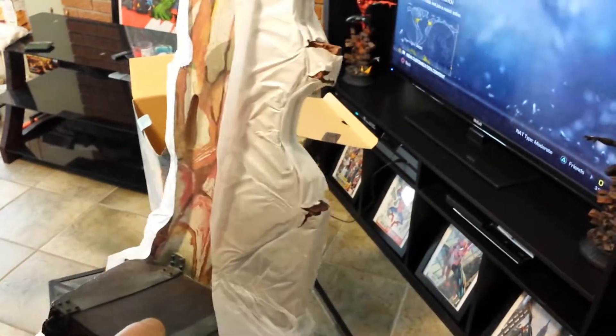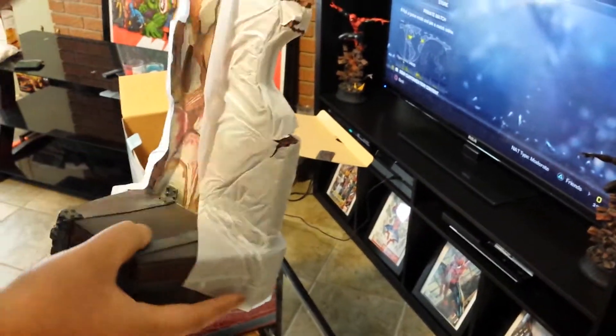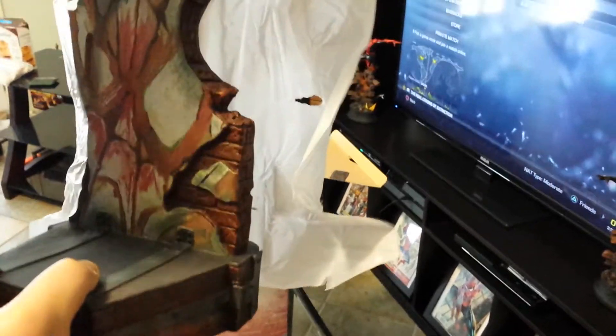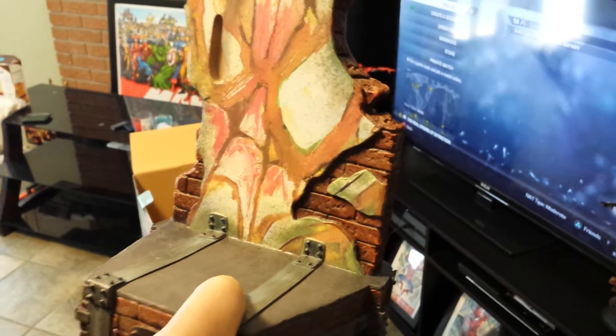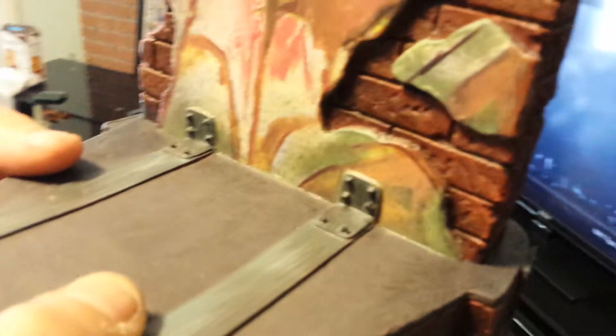It looks bigger than I thought. Let's see this bad boy. I hope I don't have any problems with the pieces. You put a magnet for the foot too or the hand? The foot.